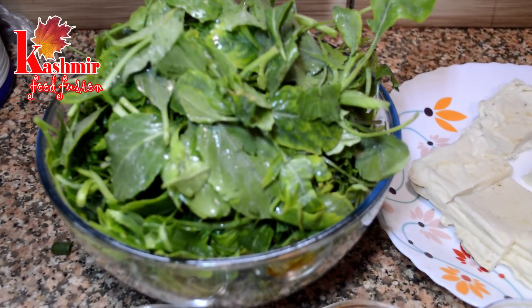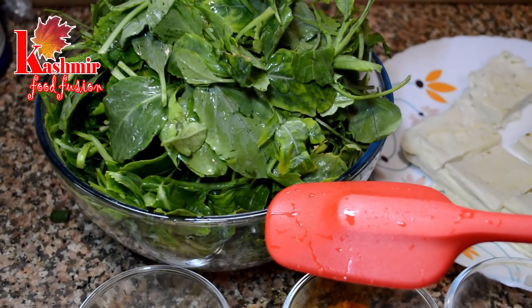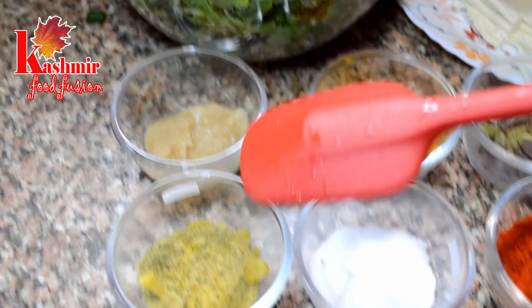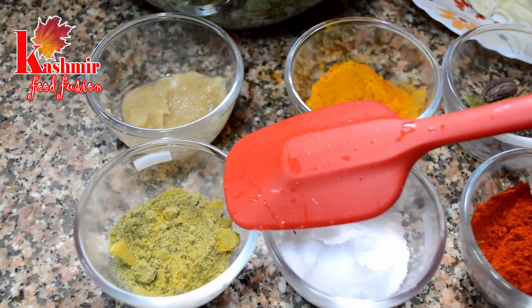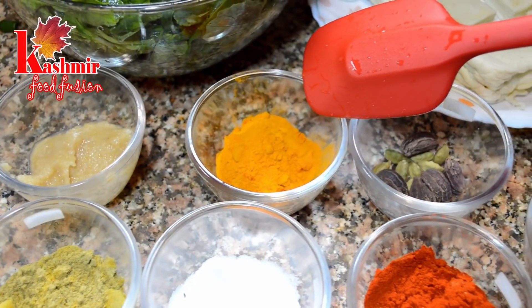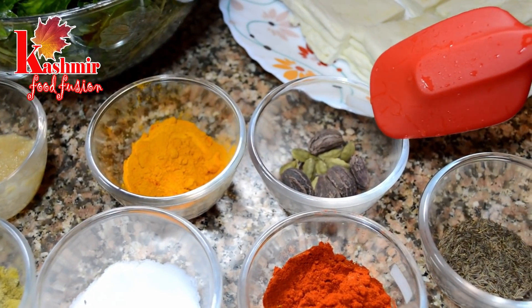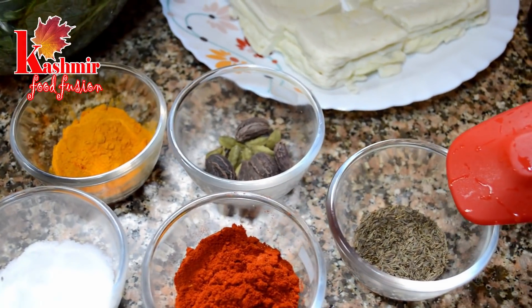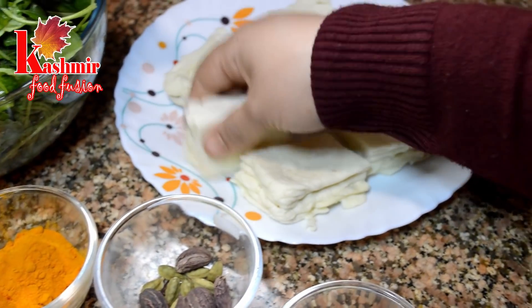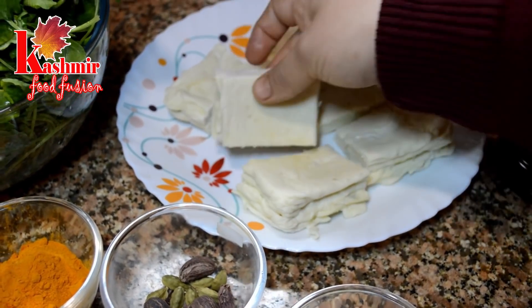We have about 1 kg of paneer — clean and wash it properly. The other ingredients are: garlic paste, soft powder, namak (salt), haldi (turmeric) powder, Kashmiri lal mirch, choti elaichi and badi elaichi (cardamom), and cumin seeds (zeera). This is the egg paneer we made from scratch. If you don't want to use it, you can also use normal paneer available in the market.